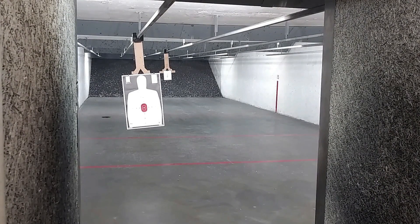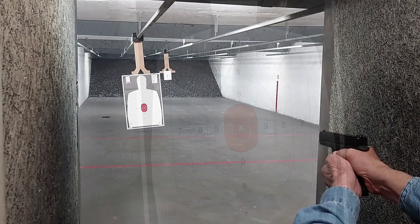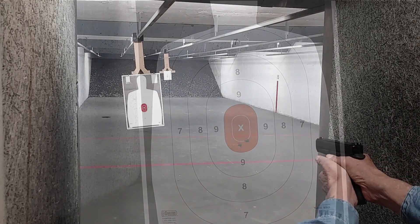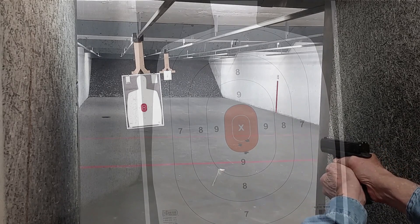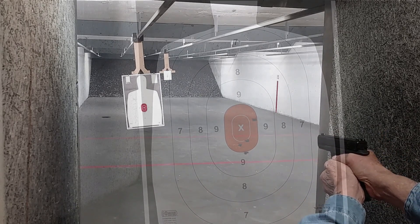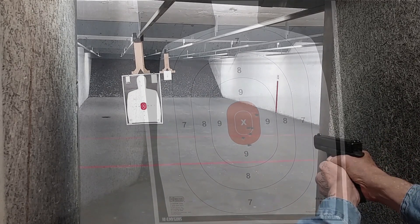Felt recoil is mild as compared to my 1911 in nine millimeter, even with its all-steel frame, even though the 1911 is the heavier pistol. The G-45 is just a joy to shoot with this beaver tail grip, and I find myself not readjusting my grip as often as I do with the 1911.